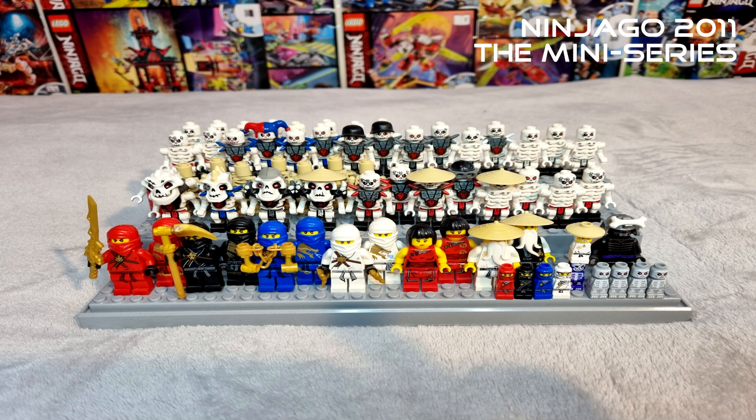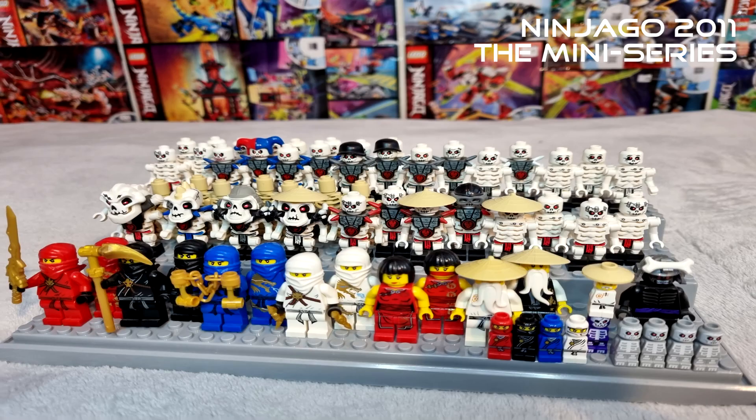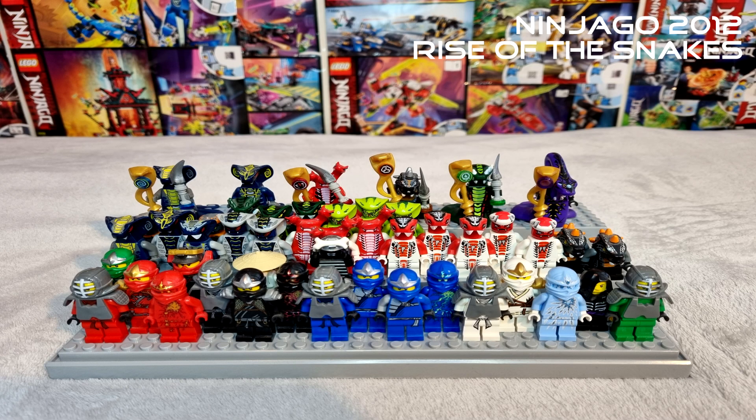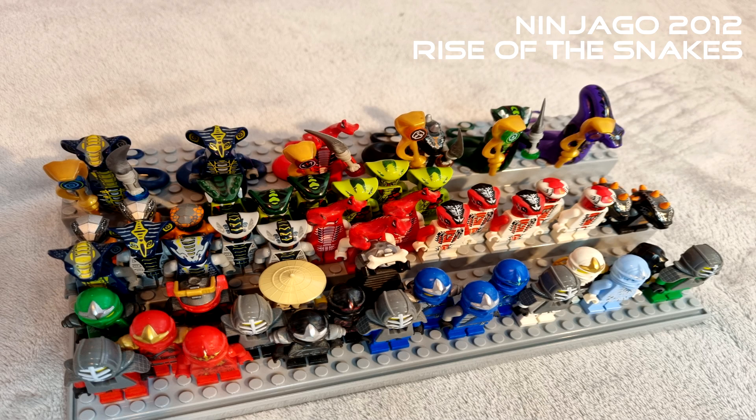Without further ado, let's go have a look at the Ninjago minifigs from my first ten years, looking forward to the next ten years. Beginning with 2011 — the first year. The way it's going to be done: they're all going to be images, four images per year, per case. The display cases I have are actually from ENCO, a Kmart brand here in Australia — $12 a piece. The only thing is they can damage the minifig feet over time, potentially cracking at the back, but that doesn't bother me.